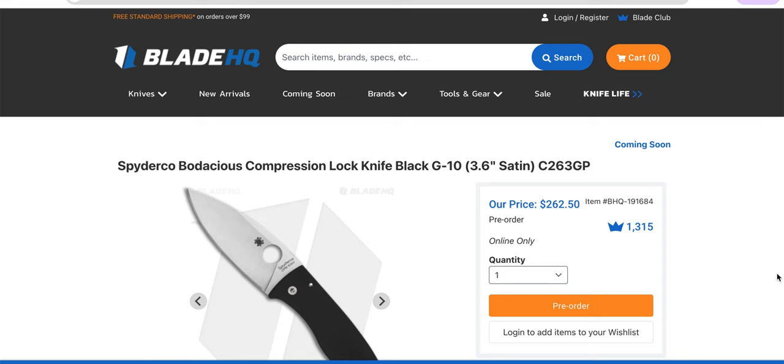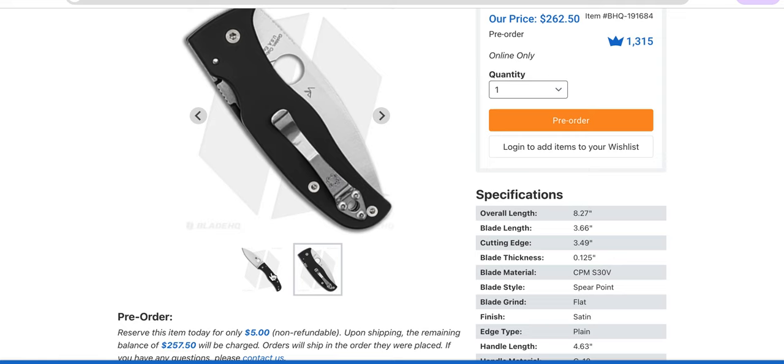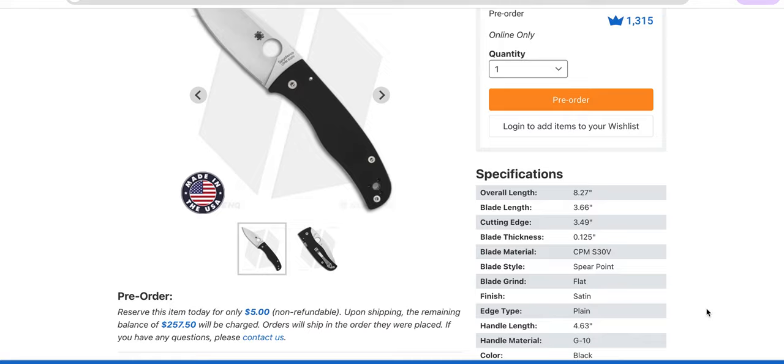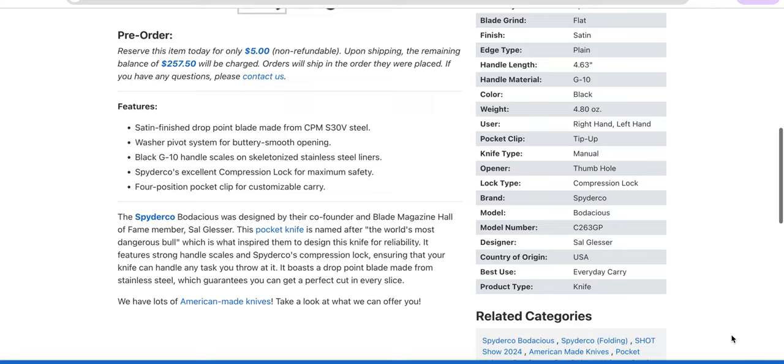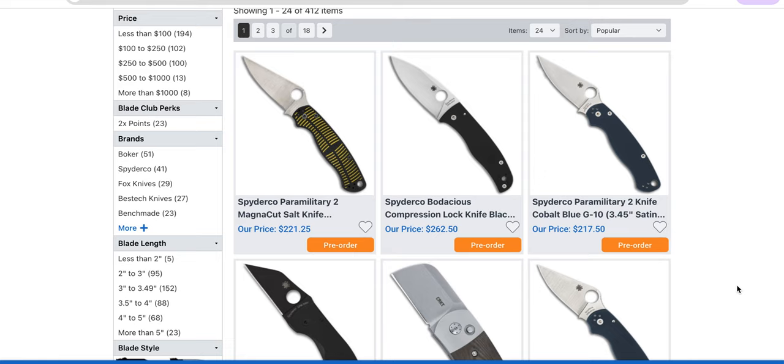Everybody's eyes are on this thing: Spyderco Bodacious Compression Lock. It's like the Shaman but flat — shaped a little differently. I really wish they had contoured these, because this is nothing new for Spyderco. They've updated the price tag — and by updated I mean added $100 to where it would have been back in 2018. S30V — come on. I know Spyderco does a great job with S30V and I'm being a steel snob, but I'm just not incredibly excited about this. I'll get my hands on it and give you guys my thoughts. I doubt I'll have anything new and nice to say about the price tag, though.